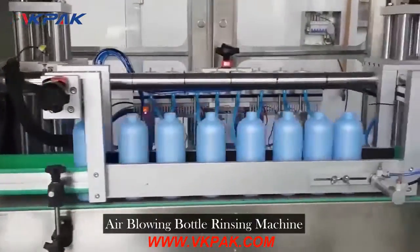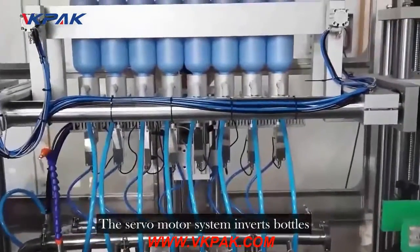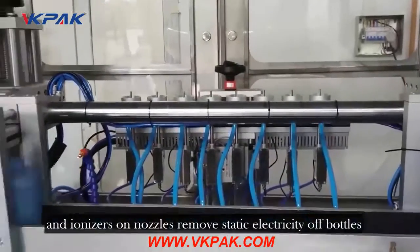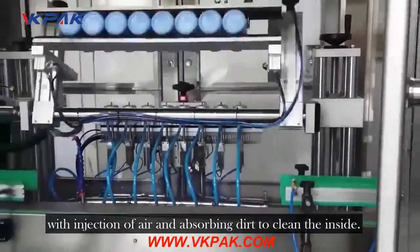Air Blowing Bottle Rinsing Machine. The servomotor system inverts bottles, and ionizers on nozzles remove static electricity from bottles with injection of air, absorbing dirt to clean the inside.